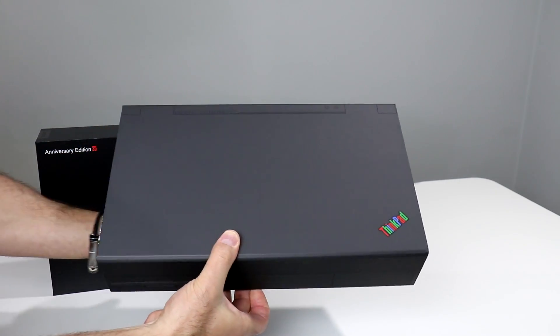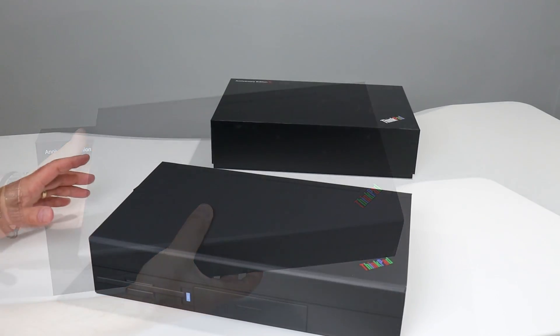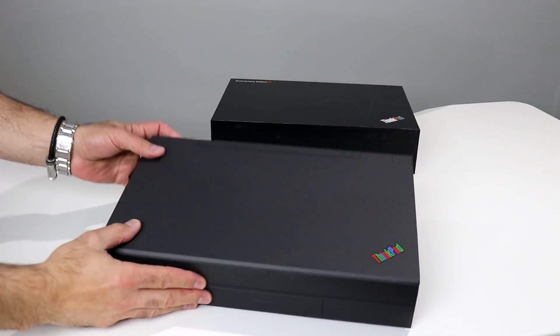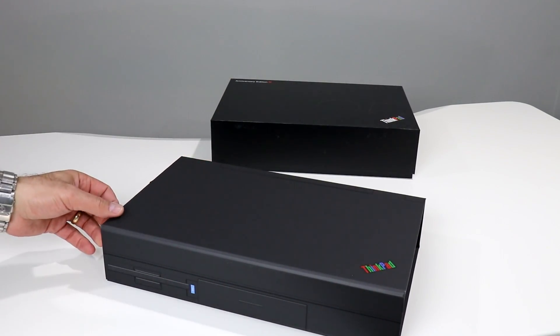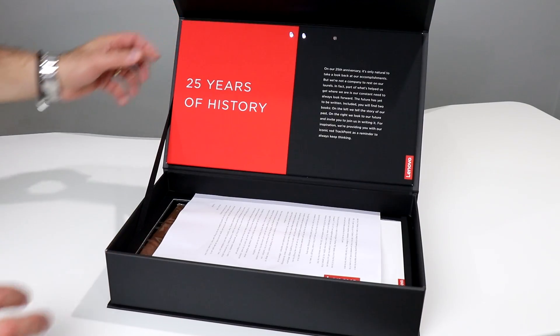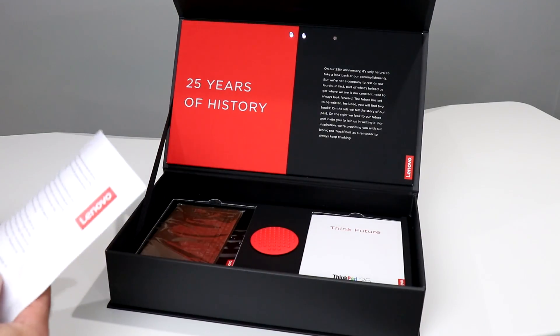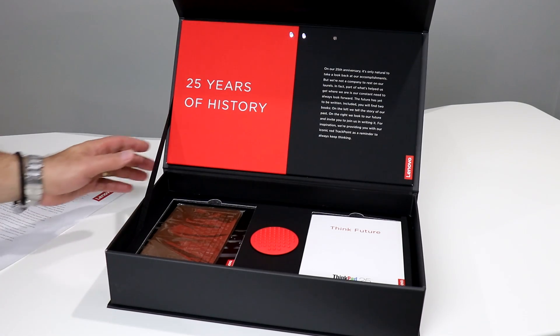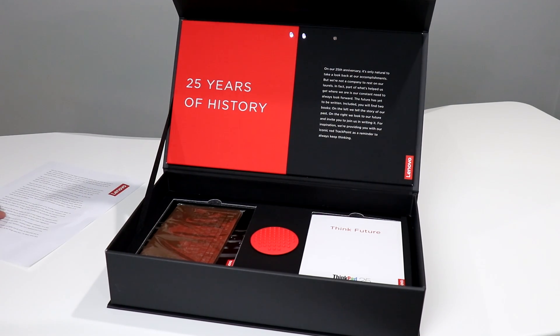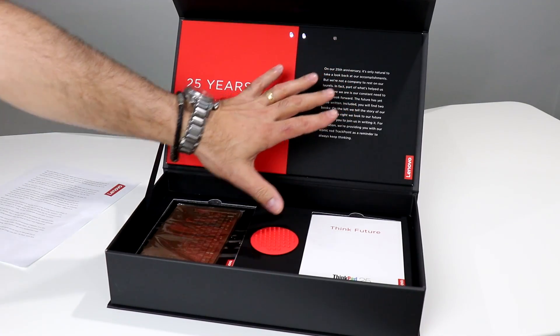Let's go ahead and open this up and see what's inside. We've put aside the ThinkPad 25 Anniversary Edition box in the back — let's take a look at what appears to be the ThinkPad 25 Anniversary Edition swag box. I'm going to flip this open, and yeah, that's looking pretty swaggy. Nice presentation. 25 years of history. There's a little letter here — we'll look at that in a moment. We've got a couple of LED lights here. The letter reads: 'On our 25th anniversary, it's only natural to take a look back at our accomplishments, but we're not a company to rest on our laurels. Part of what's helped us get where we are is our constant need to always look forward.'